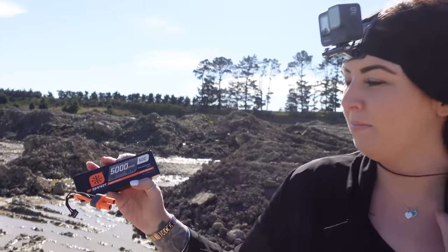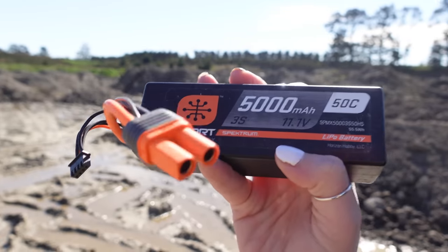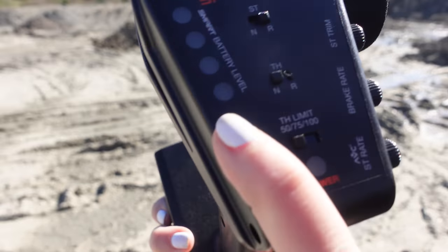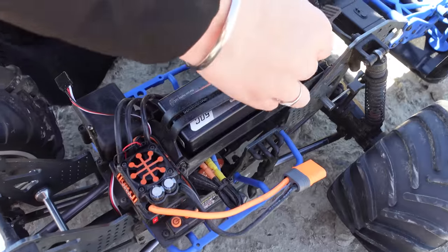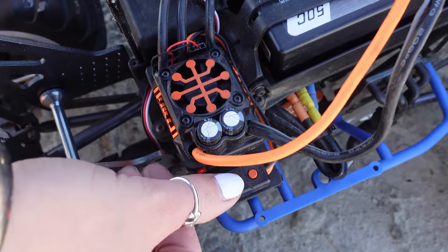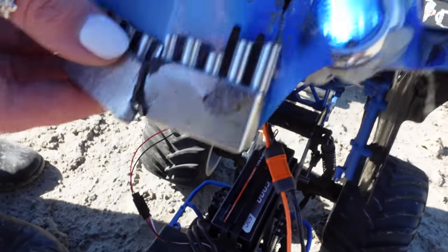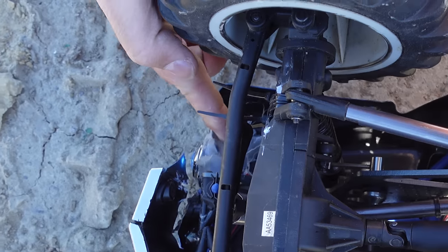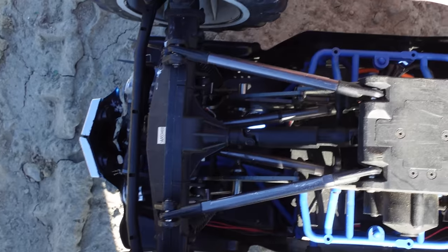Today we're going to be running these 5,000 milliamp 50C 3S LiPo batteries from Spektrum — the Smart range. What I really like about these Smart batteries is we actually get the battery level right here on the remote so you know when it's going to die. Remote on first, plug the battery in, and turn the car on. Let there be light — and there was light. Don't take notice of that hot glue job for the light.